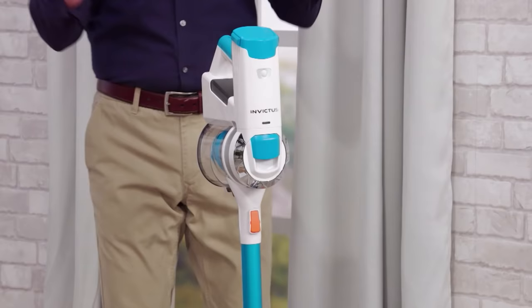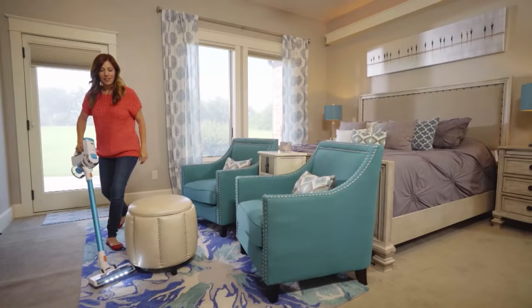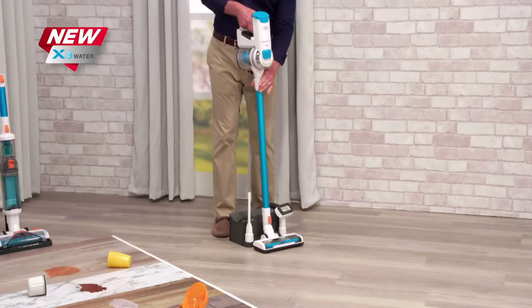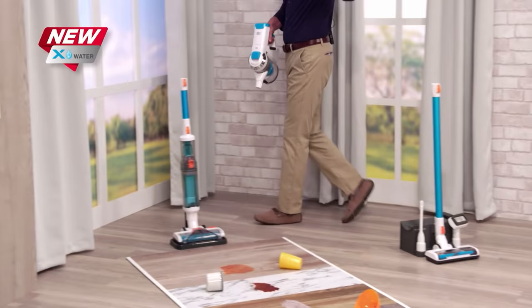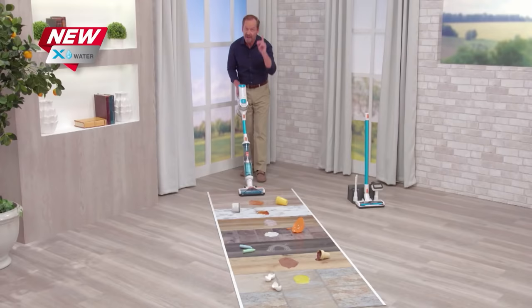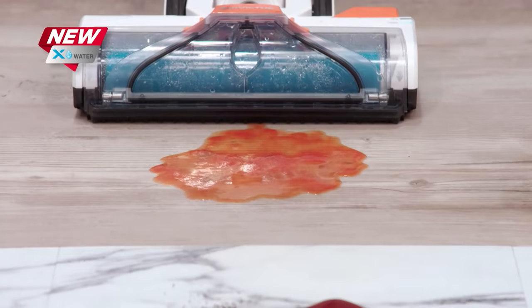Last year we introduced you to the X-Water, and we are delighted that there are happy and satisfied users everywhere. But now the best is even better, because with just one click, your X7 vacuum cleaner now transforms into the X-Water wet vac. That's right — the X-Water cleans and sucks up the mess at the same time.